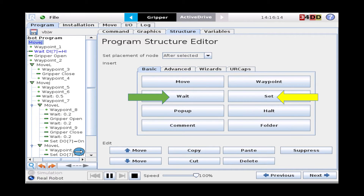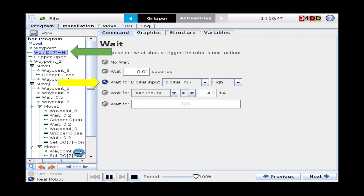On the next screen we will show you the structure tab where we're going to input our commands to handshake back and forth. As you'll see highlighted with the green arrow, the wait command is what we're going to use as we're waiting on our robot to receive a command from the other robot, and the set command is how we're going to send a command to the other robot. Here the green arrow shows where the wait command is in the program tree, and with the yellow arrow we are waiting for digital input seven to go high, which is when we'll receive our command from the other robot.